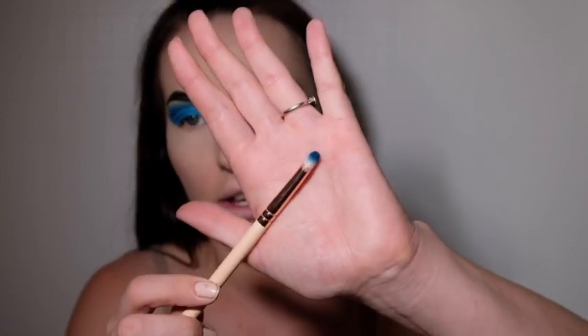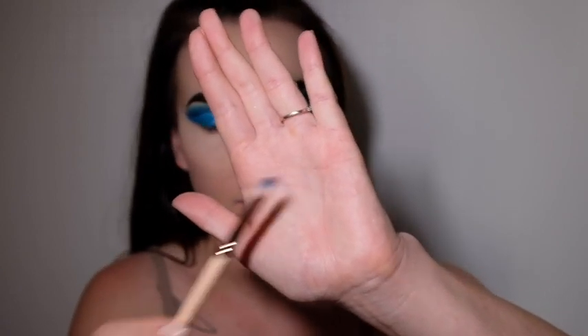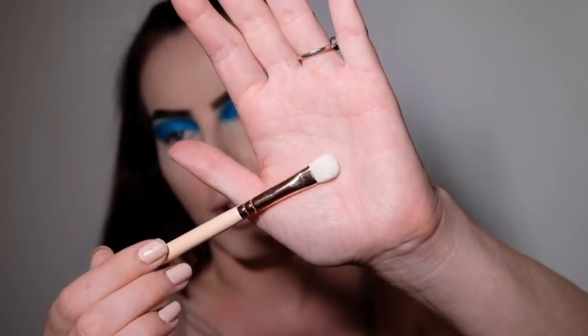Now that I've finished the rest of my face, I'm going to smoke out the lower lash line using the same two eyeshadows I used in my crease. I'll start with the darker shade using the same brush, then blend it out with the lighter shade using a regular eyeshadow brush.